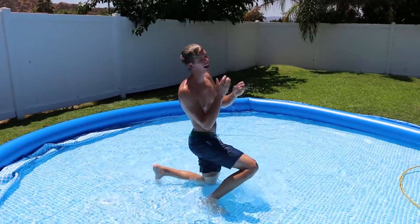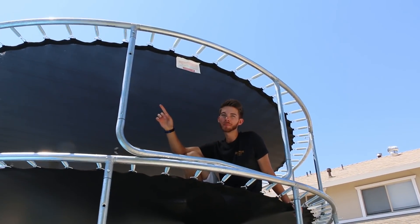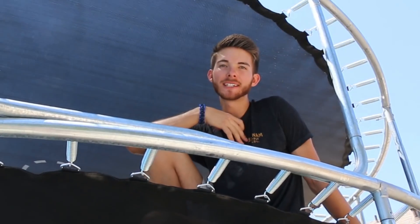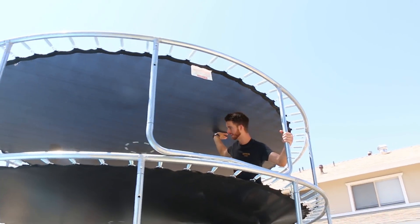Okay, this feels so nice. Oh yeah, 10 out of 10 dive, bro. It's time to take off the top trampoline guys. I'm gonna try and do it myself — this might be dangerous. Jeff, just make sure you film it if I fall off. Okay, I'm gonna stand way back.